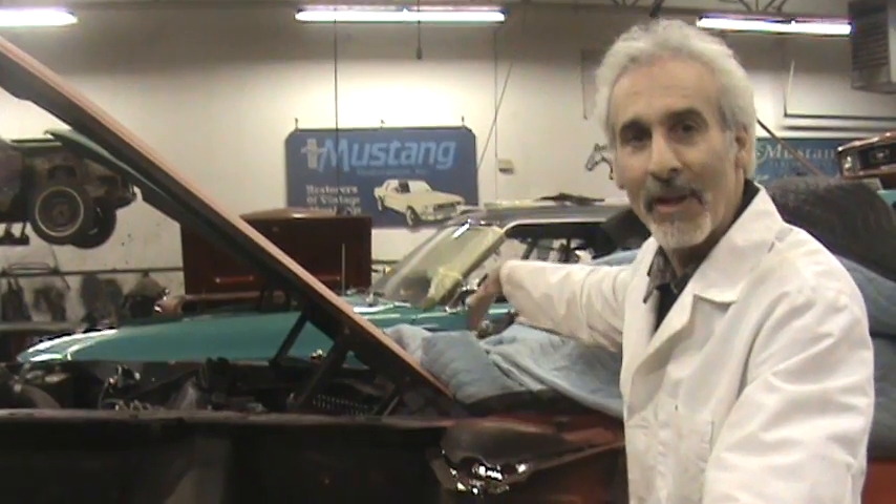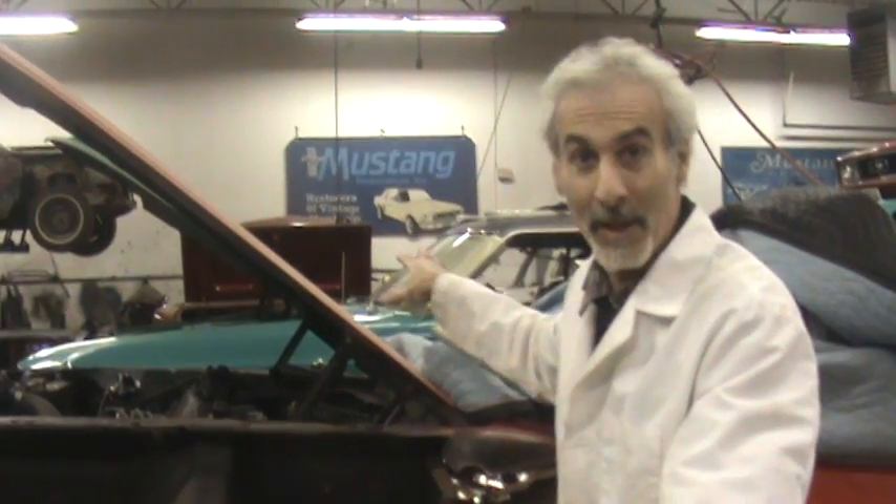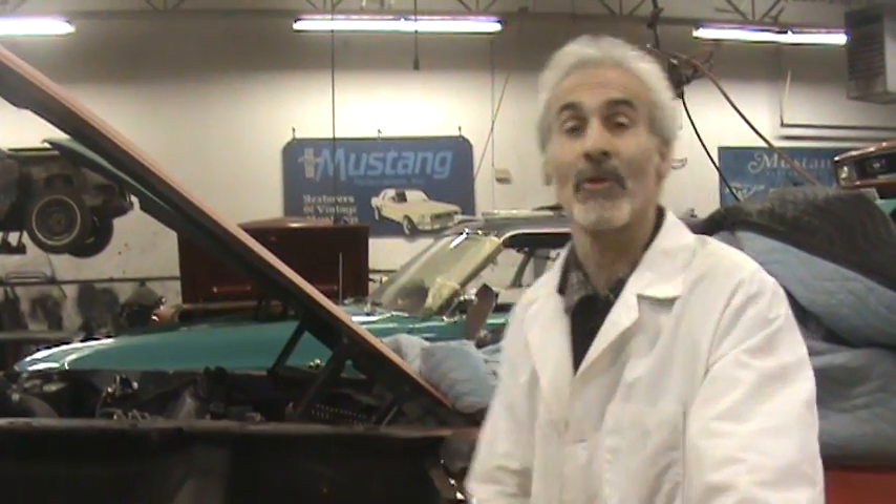What the heck is underneath this whole thing that's in front of your windshield, and how the heck it works. Now that you know what's underneath there, I told you I'd do a video on how to fix it without taking that whole thing off, without creating a lot of paintwork, and without possibly busting your windshield.